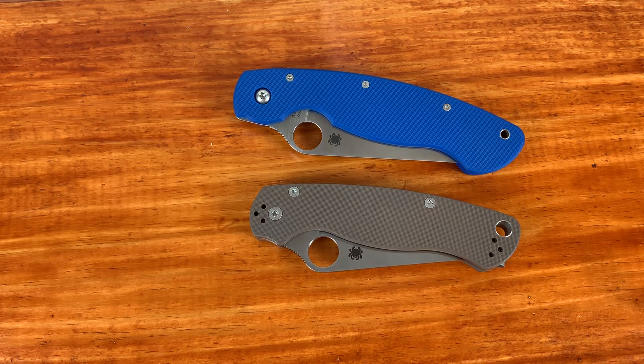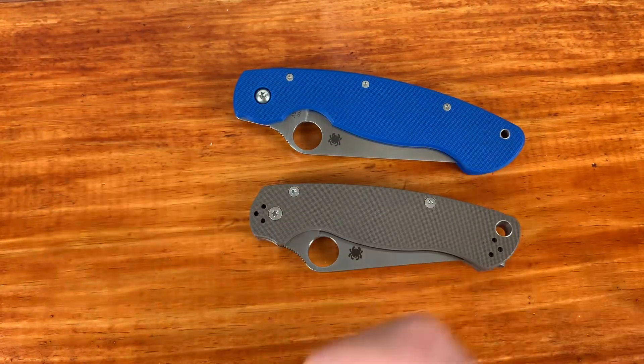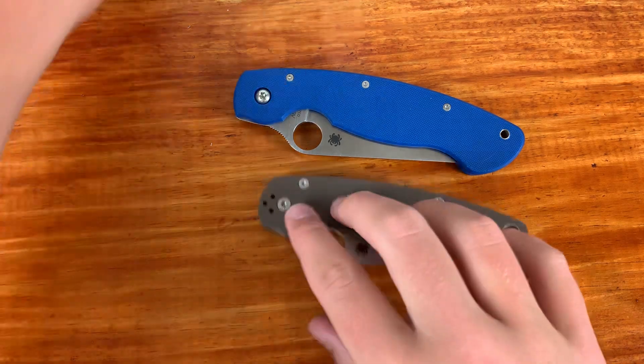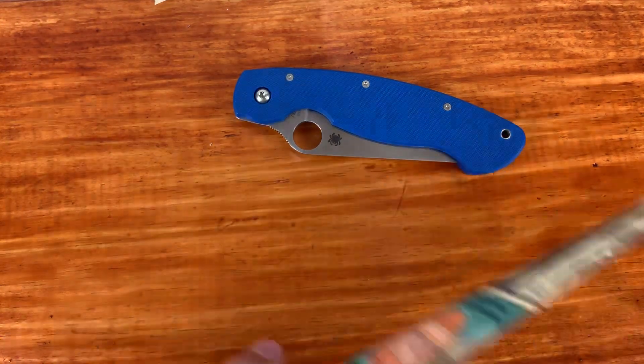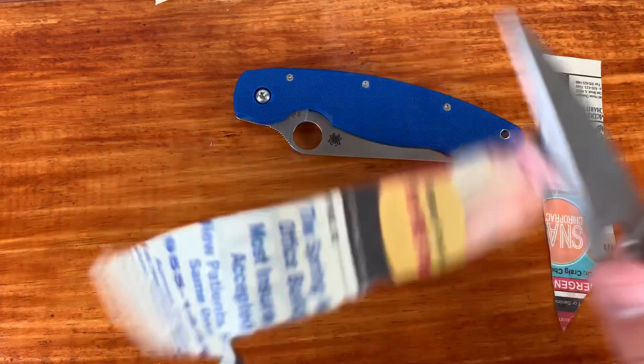That's going to do it for this video. I hope you guys enjoyed. If you are a PM2 fanboy, I'm sorry about this video, but I don't think I was too mean to the PM2. Thanks for watching — we hit 500 subs! Don't forget to like and subscribe. One more cut test, and I'll see you guys in the next video.